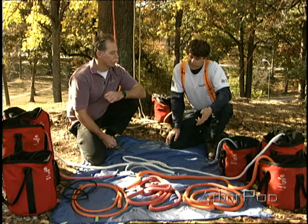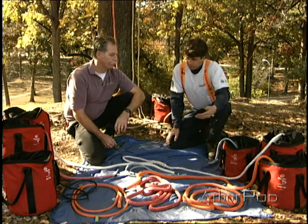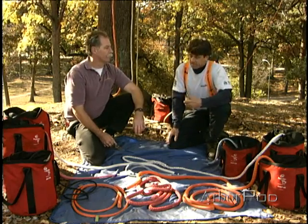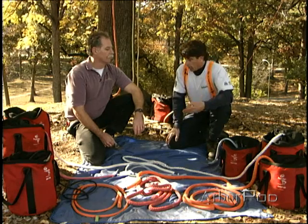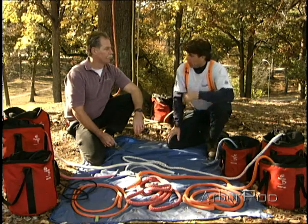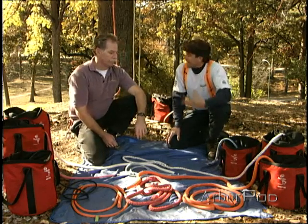No, we don't want to do that. If you load it to twenty thousand pounds, theoretically it might break the first time, but even in practice you'd only get a handful of cycles at most before it broke. In the tree care industry we have set a design factor of ten, so ideally a rope with a tensile strength of twenty thousand pounds should be used to about two thousand pounds each time. Each time a rope is loaded that's what we call a cycle, and using it at that working load limit means we're operating within the design factor we want.